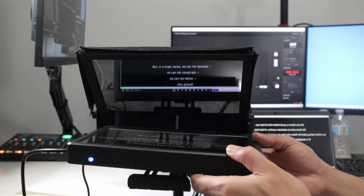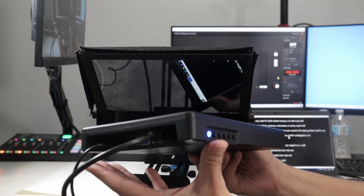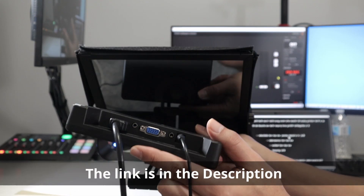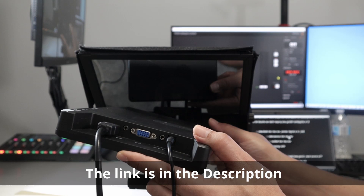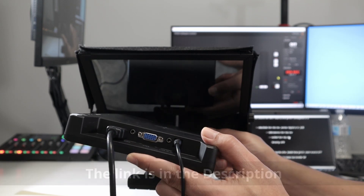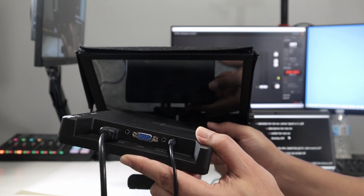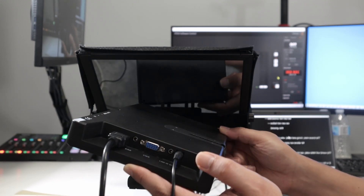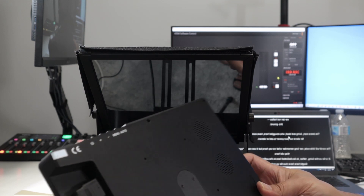Let's talk more about the monitor, which is very good. Here you have just some inputs — let's move to this side so you can see it better. We have an HDMI connection, VGA, and power. I usually use HDMI, not VGA — just HDMI and power. I connect like this and I'm ready to go.